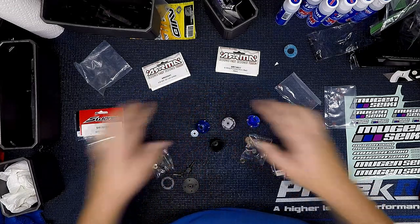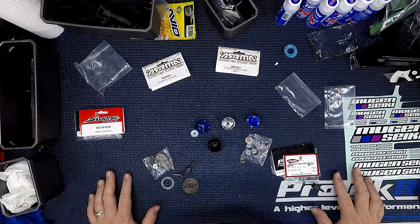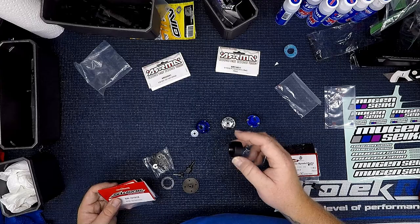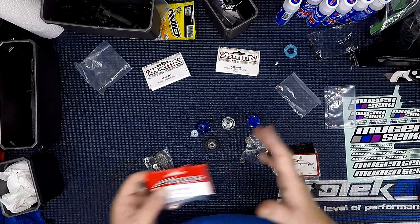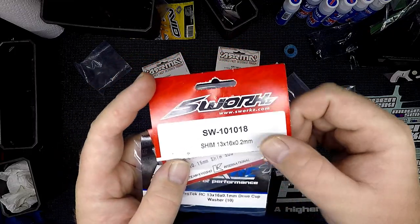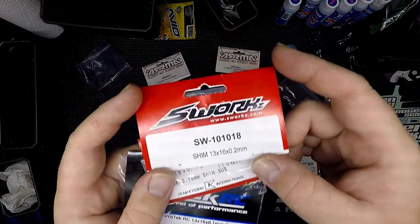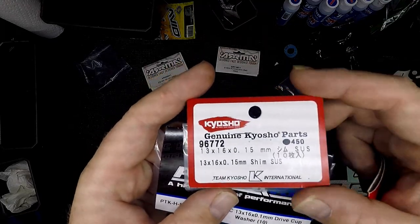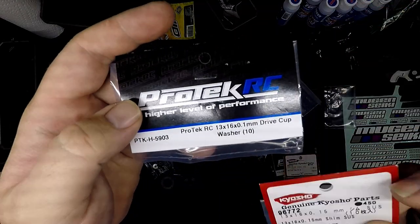I want to show you the shims you can use on the outside of the differential to tighten up the diff case in general. These are 13x16 shims — I have 0.2mm, these Kyosho 0.15mm ones, and these Protec 0.1mm ones.